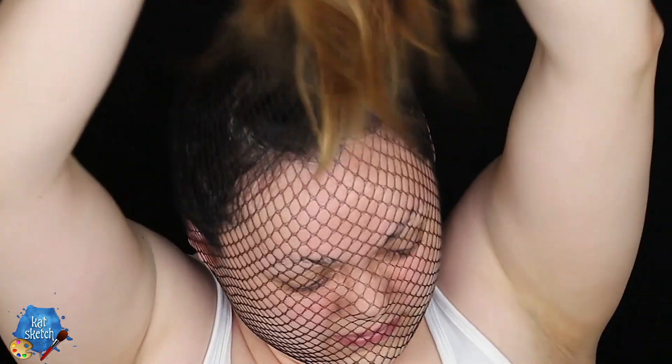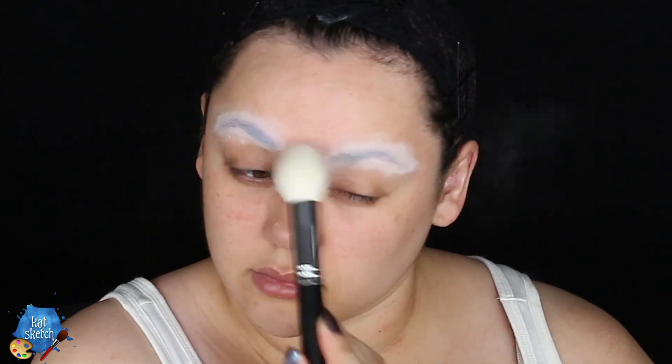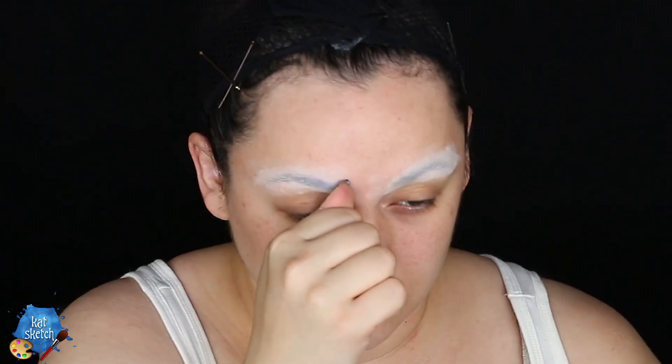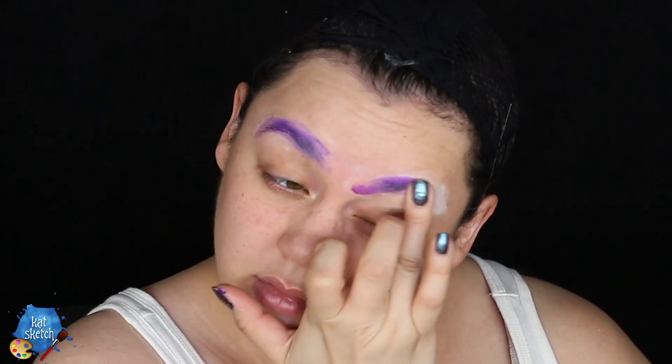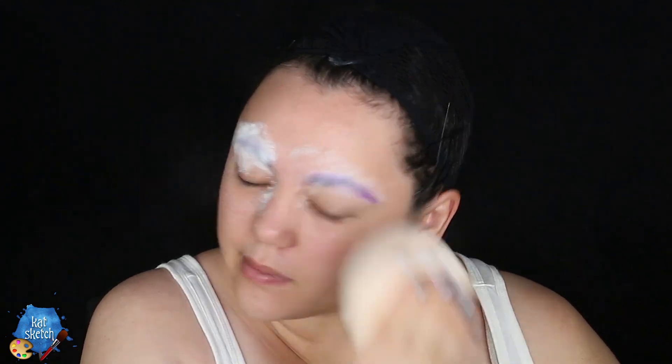First, we're going to put a wig cap on because I do not have red hair. I wish I did, like Ariel — the shade of red that Ronald McDonald's hair is, but I don't. Then I'm going to flatten my eyebrows down. Put a layer of glue, wait for that to get tacky, then a layer of powder. I do this about four times depending on how thick your brow hairs are, to make your brows flat so that you can paint on top of them.